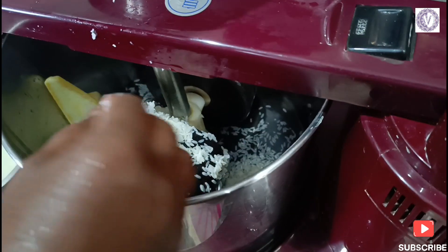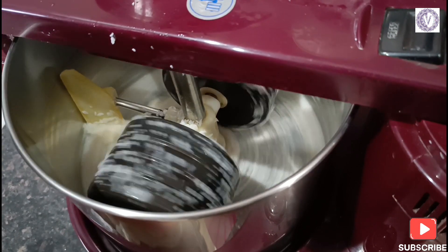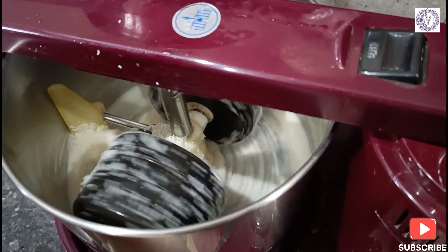I will give you the ingredients and measurements — check it out. This is an instant breakfast or dinner recipe.